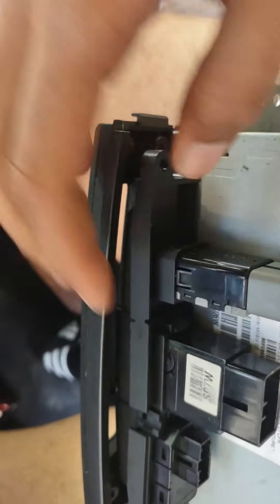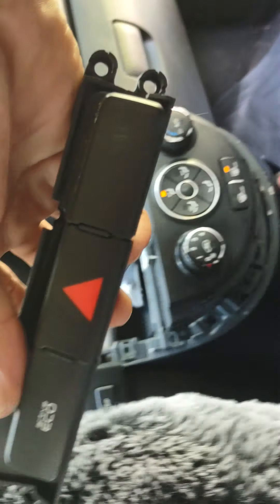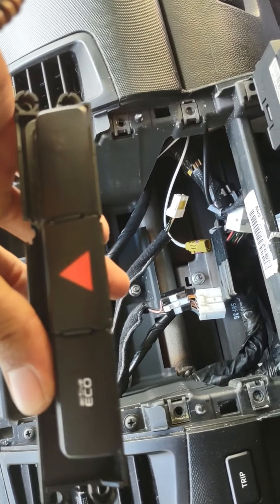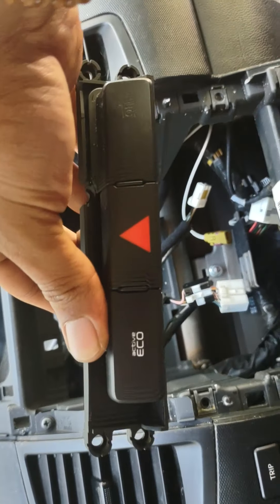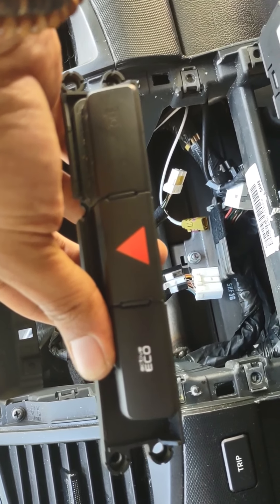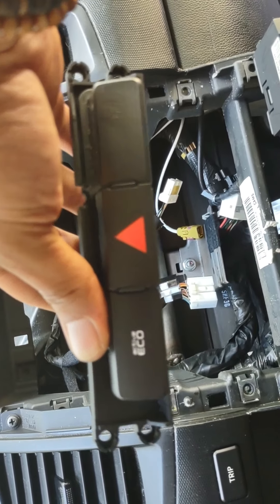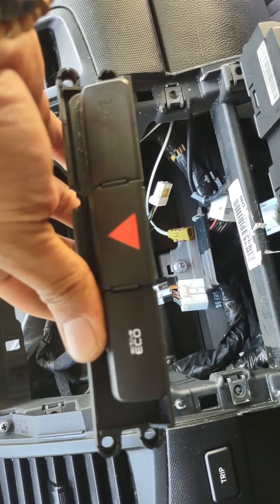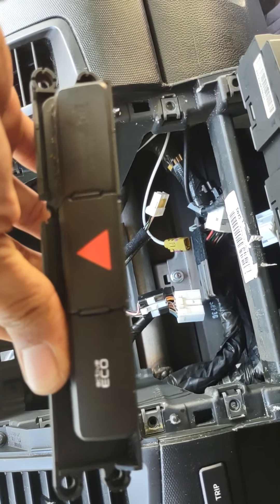You need that piece because it has your active eco, your hazard lights, and your passenger airbag. You'll need to plug that back in, and if you get a kit that goes with the CD player you should be able to just slide it right into the port on the CD player.